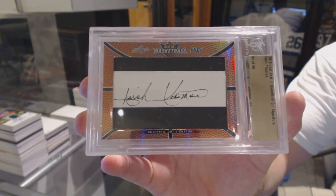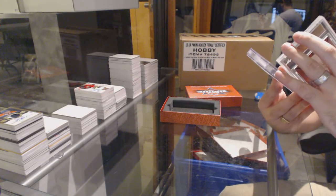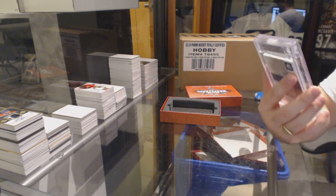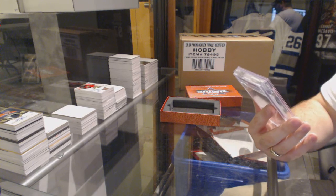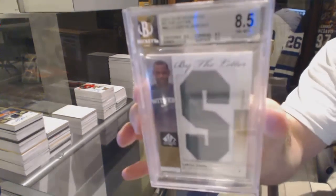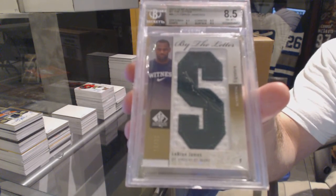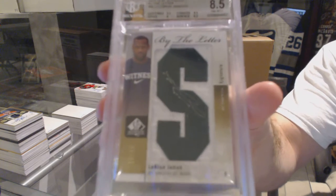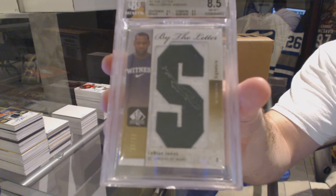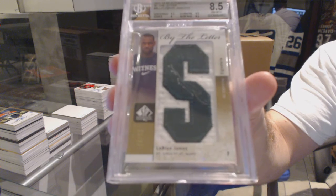And in my opinion, this is probably the case hit — numbered 16 of 23, a by-the-letter autograph: LeBron James, 16 of 23, by-the-letter autograph.